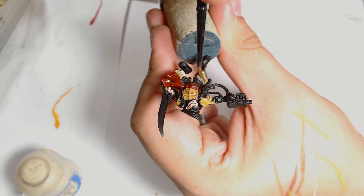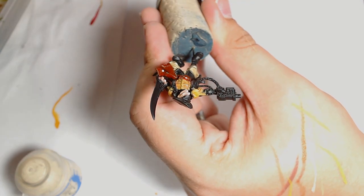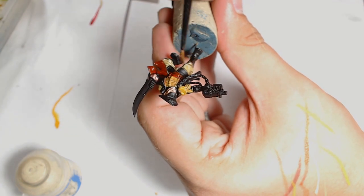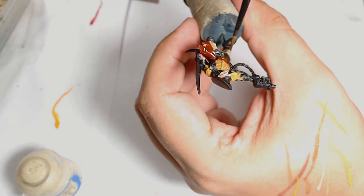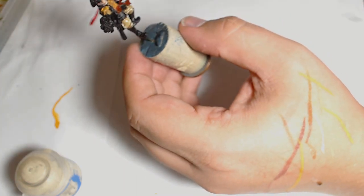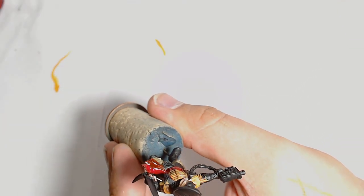It's just a thinned down Agrax Earthshade. I've only thinned it down with water — if you've got Lahmian Medium that's obviously the best stuff to use, but I just added some water to thin it down and get that mix right. You want it about 50/50 so it doesn't stay too glossy and seeps nicely into the recesses.